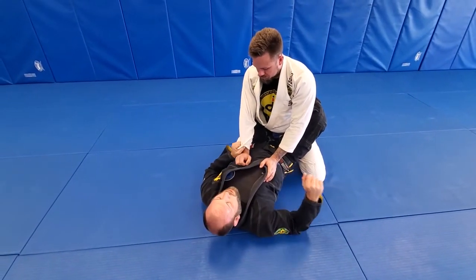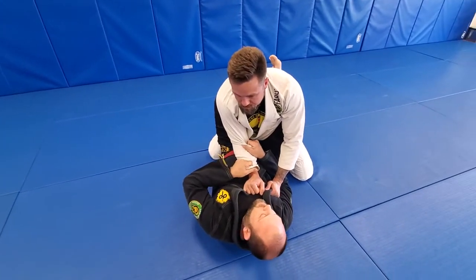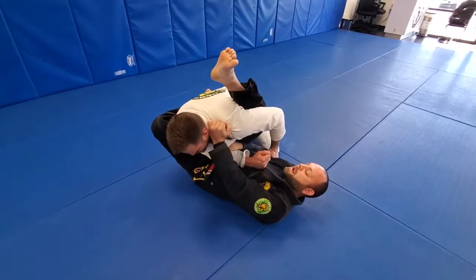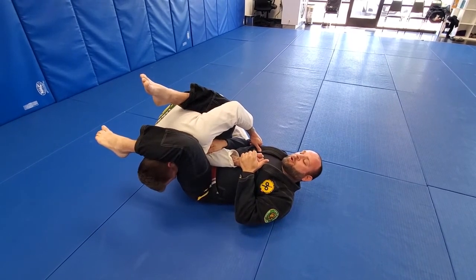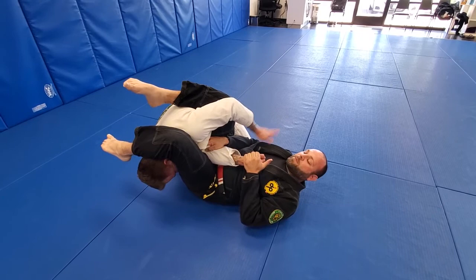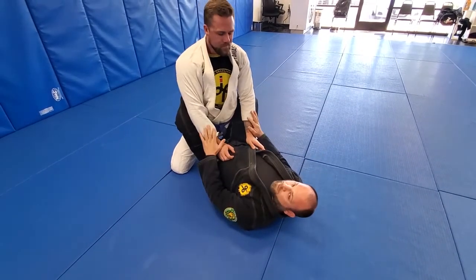Going back into my first control — pocket grip, bury that elbow tight, switch control, turn the angle, bite down. Pinching my knees together, driving my feet down, pulling down on the wrist, and extending my hips — elevating my hips into the air over the armbar.